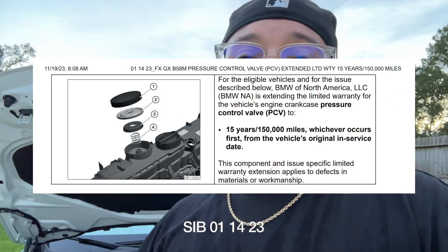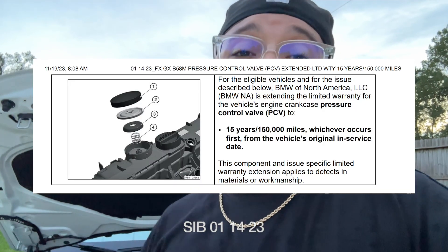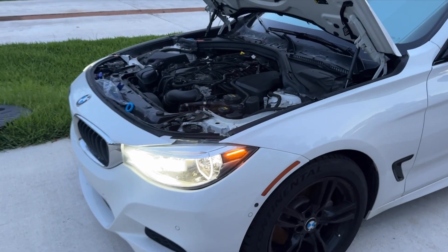My camera cuts out right before I whack the cap on, but that's literally all you have to do. Here's the old seal again — you can see that hole. And that's how easy it is to service your B58 PCV diaphragm if it has failed. I got the part for like 12 bucks on Amazon — it's actually Prime Day today, so it's like 10 bucks. There is an extended warranty by BMW on this, extended for B58 vehicles up to 150,000 miles for 15 years. They should make this a recall — super easy to fix. No more smoking. No more whistling.